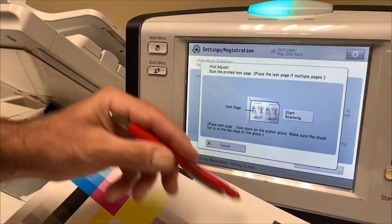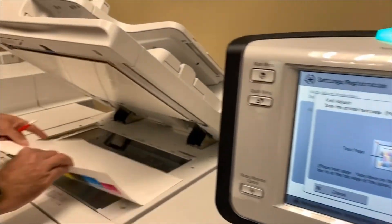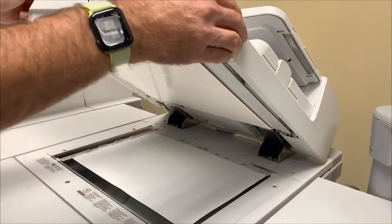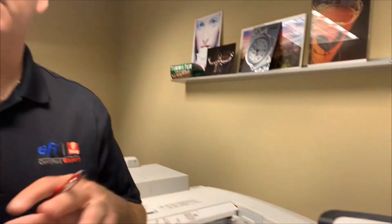This is our third and final test pattern. As you look at the black bars for placement at the top of the flattened glass, we'll lower the document feeder and select start scanning. Now collectively, we'll have three scans that'll be applied to our new SAGE settings.